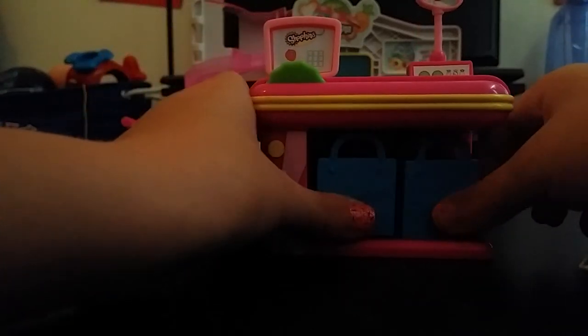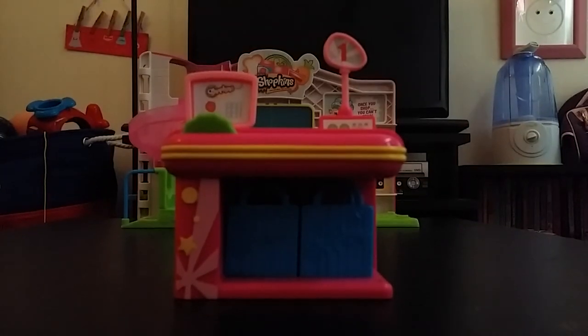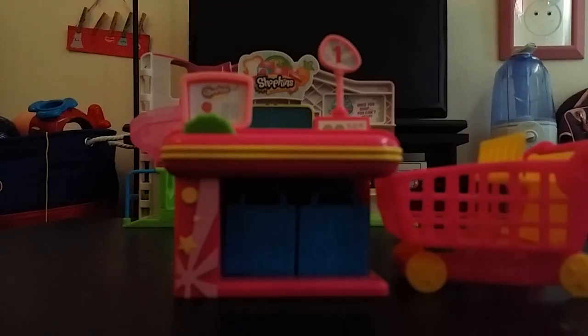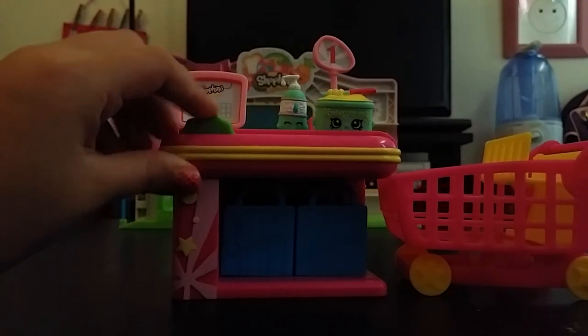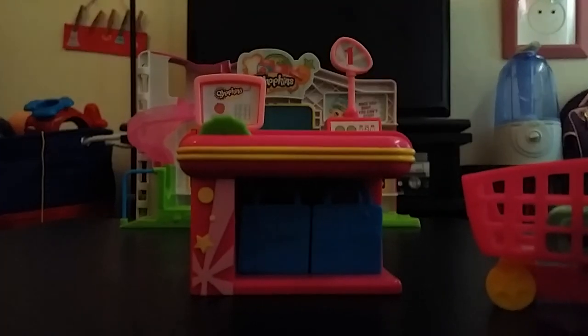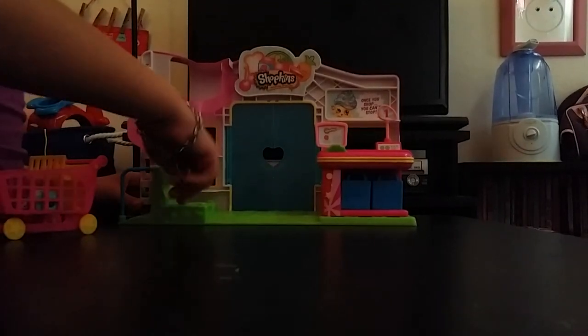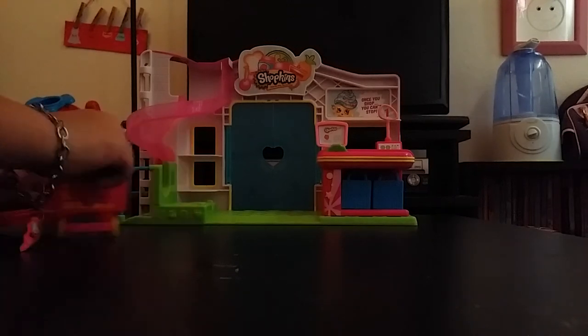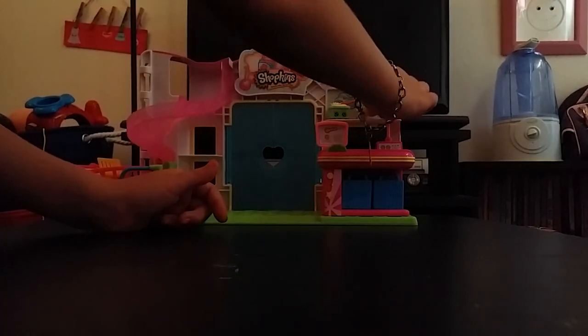They don't have to go in the shopping bags — we can put them in the shopping cart. We're going to put both of them in the shopping cart. They both went into the same bag! That's really cool. It can also pop right back on there. You should usually put a basket right there, but I don't have one — I'm going to get a basket from the 12-pack.